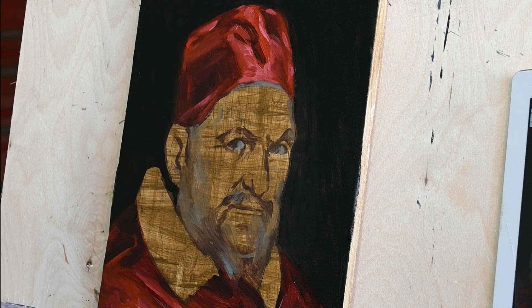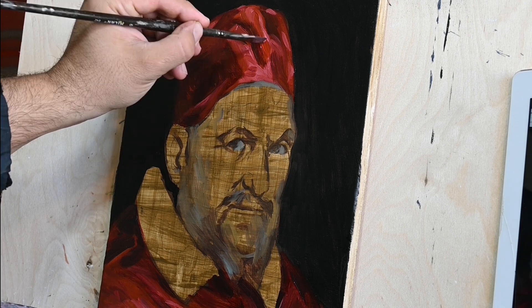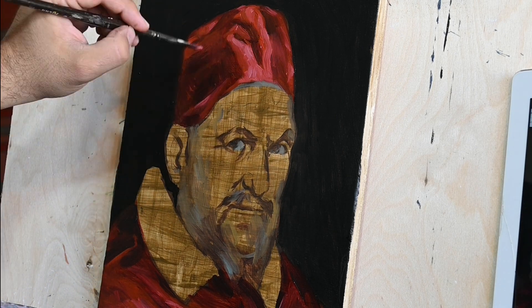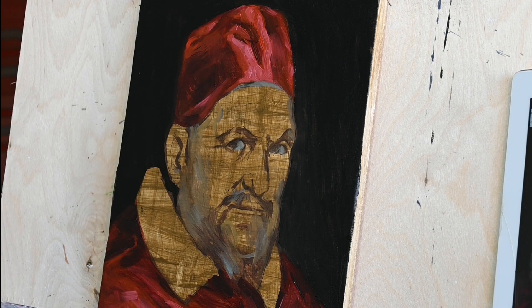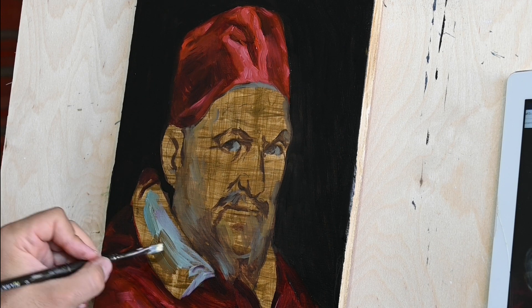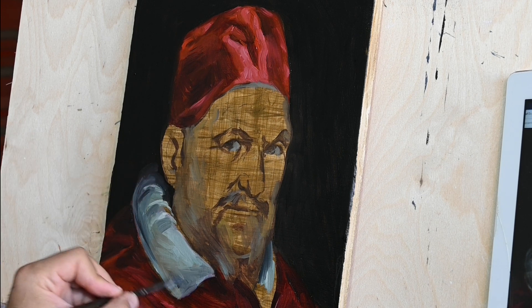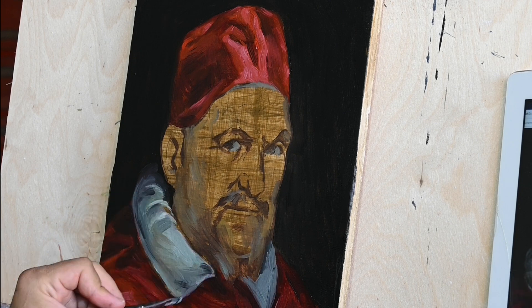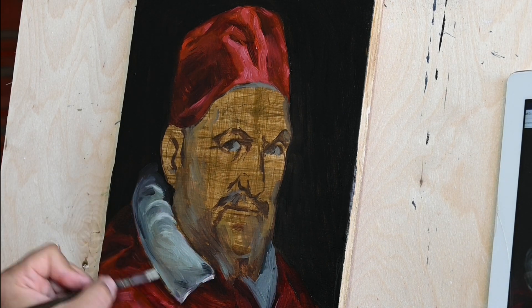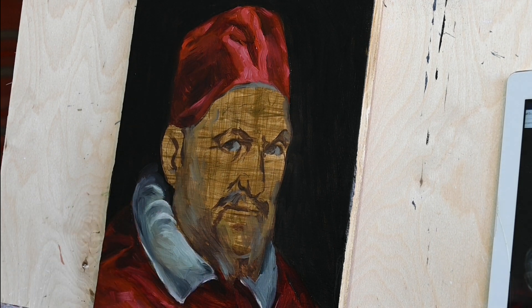I haven't seen this portrait from up close in reality — I've only seen its reproductions — but I have seen Las Meninas in Madrid, that amazing painting by Velázquez. It's probably one of the most beautiful paintings in the history of mankind, and this portrait of Pope Innocent X is considered by many as probably the most amazing portrait of all time.